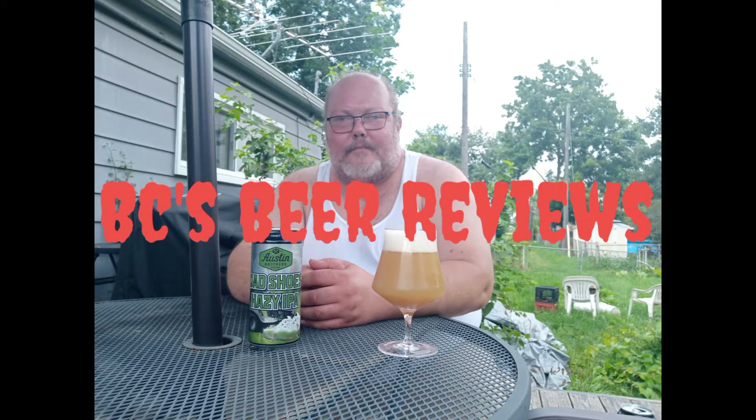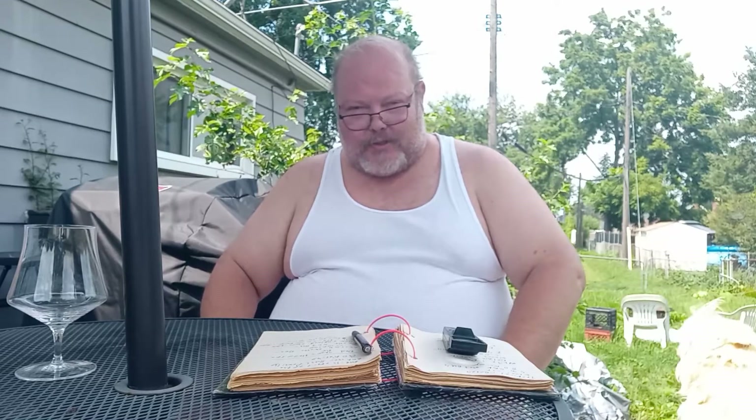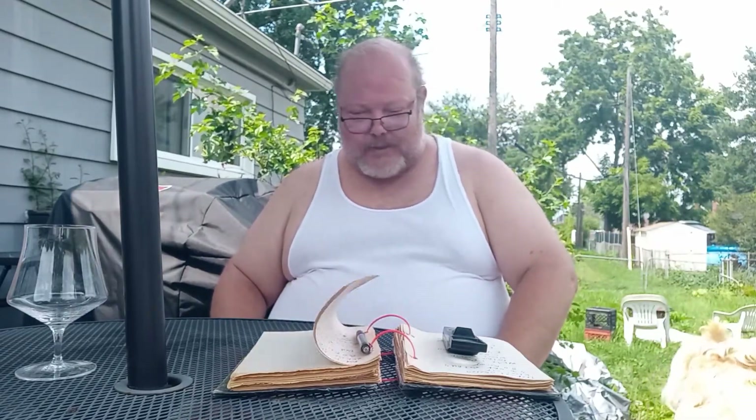Regardless if it's a bottle or can, I'm reviewing a beer today, guys. BC's Beer Reviews. What's up, guys? It's another episode of BC's Beer Reviews. I'm your boy, BC. Glad you guys showed up for another episode of BC's Beer Reviews.